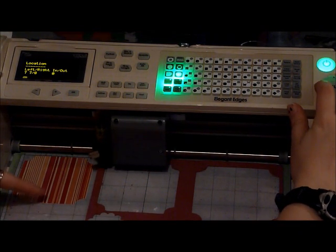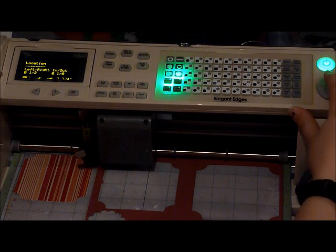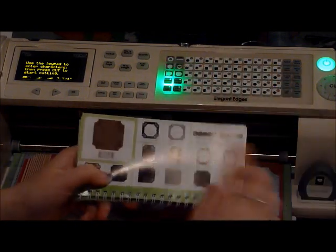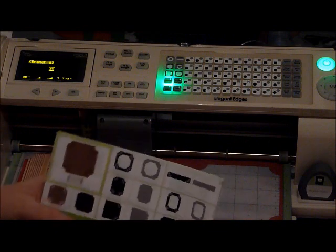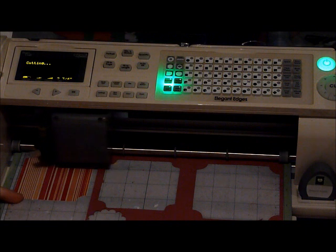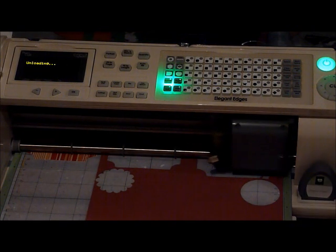I cut out a piece from the pattern paper already and it was too big. And instead of wasting that, I'm just going to cut out my layer right here from the piece I already cut out. Now I'm going to take the shadow button off. We're going to go two down, three over, and we're going to do shift branch because I don't want the cutouts — I just want that layer. And that looks good, so I'm going to unload that and take you back to the cart.